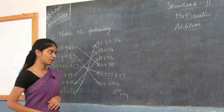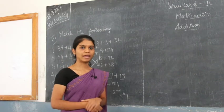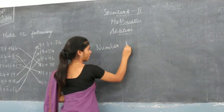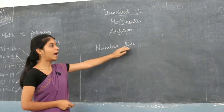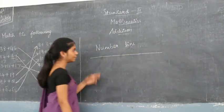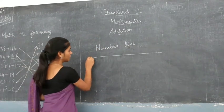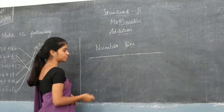Now we are going to see a new topic — the number line. Have you heard of this name? If not, I will explain it. As the name suggests, it is a line containing numbers. Split the name: first is 'number' and second is 'line'. So you draw a line and start writing numbers on it. Numbers start from 0.